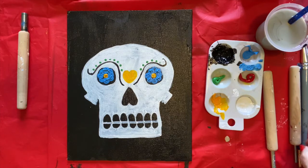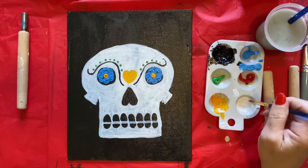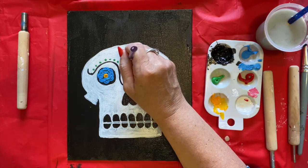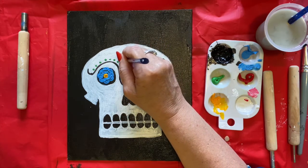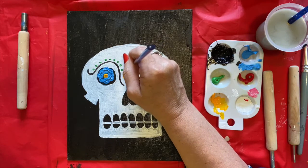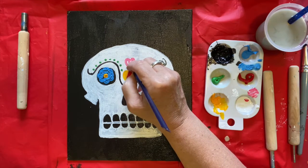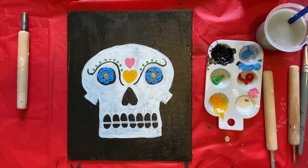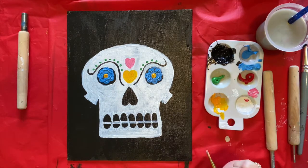Now I think I'm going to make another heart. I'll use my detail brush and make a pink heart — adding a little white to my red will make pink. I'll make another heart right up here at the top and just color it in. Boys and girls, you can go ahead and decorate it any way you want — I just wanted to give you some ideas. I'll show you my finished piece at the end.